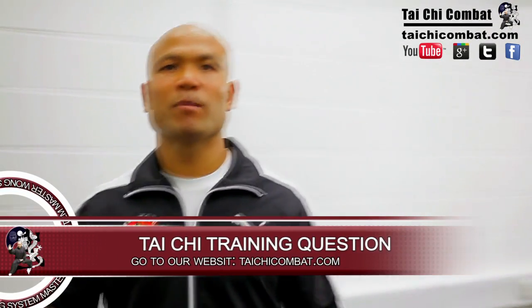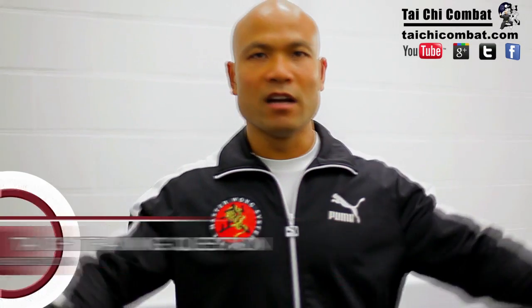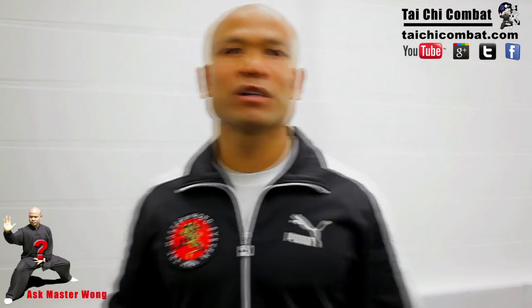So on the Tai Chi side, takedown — yes? Many different ones. That gives you the basic idea how to spread, and learning the body side so you know where you are.